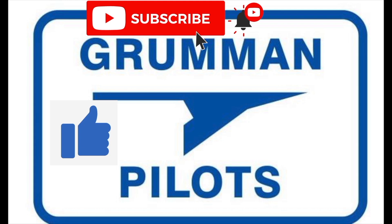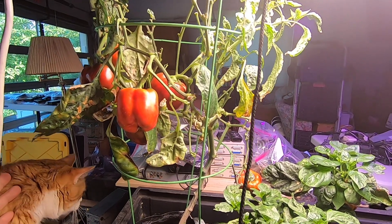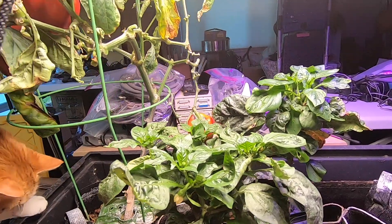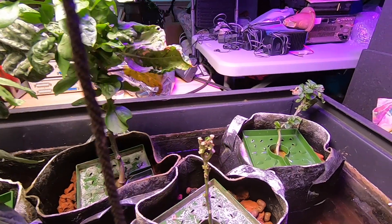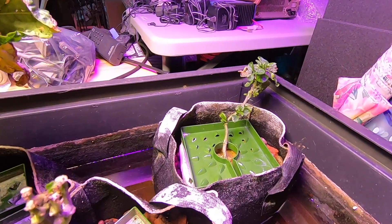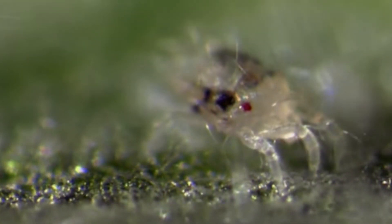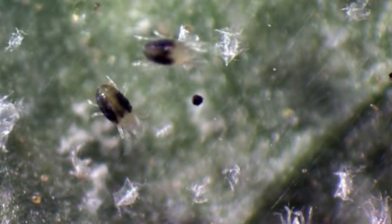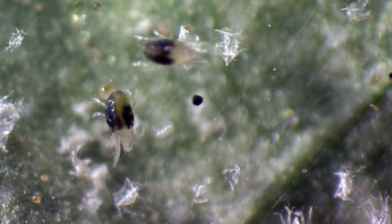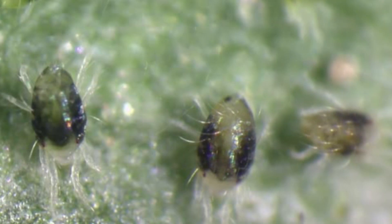Please subscribe, hit the like button, and hit notify to stay current with our content. As you've seen in our ebb and flow setup, it gets filled every hour — four minutes of fill, four minutes of drain — and the solution is all maintained in a reservoir. Here we are in the middle of a fill cycle. During the process, with the lights on 24 hours a day, we got an infestation of spider mites. Because we had shields up around it, we really couldn't look into the area where the plants were growing, and once they got started they ate the plants and put webs on them.